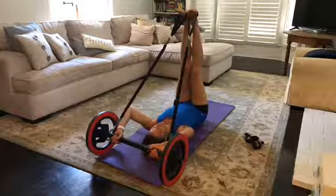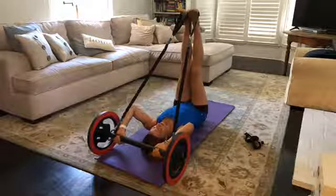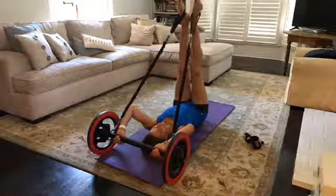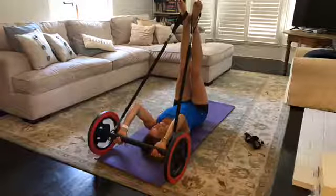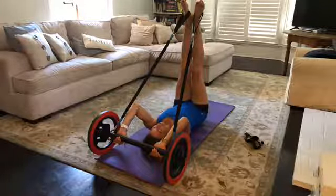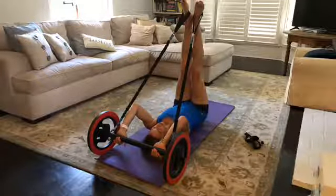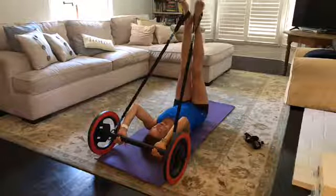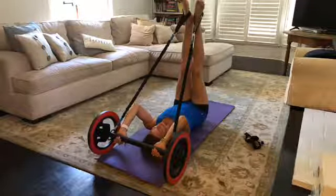Heels are extended up toward the ceiling, holding onto the bar so the shoulder girdle is working just to hold the bar and the wheel above our head in a stable position. Connect the heels, toes apart, pointing the toes slightly. Press the tailbone into the mat, hug the ribcage in, belly button drawing deep in toward the spine, shoulder blades running down the back, grabbing the muscles underneath the armpits to activate the shoulder girdle.